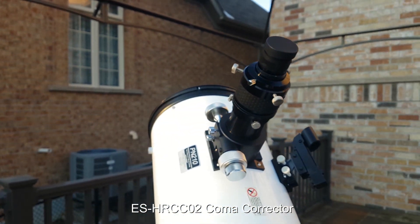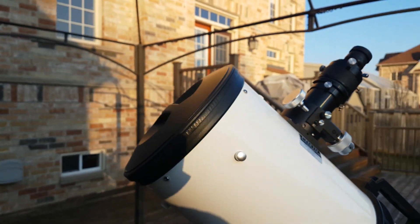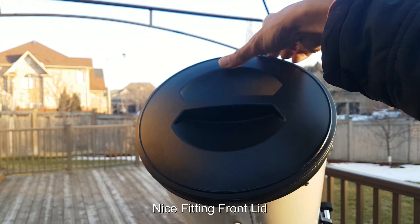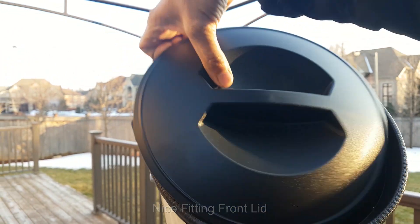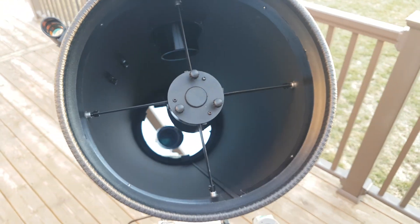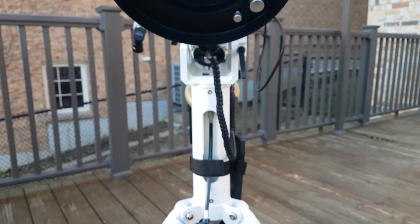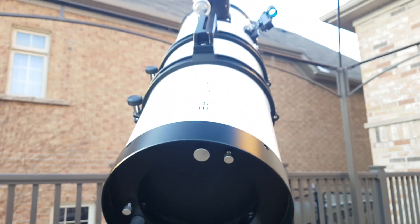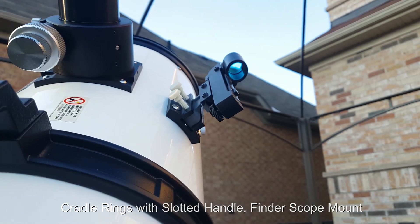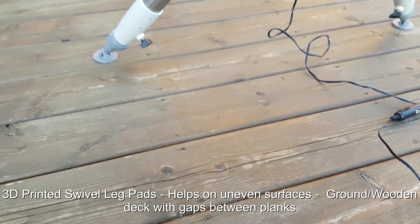It has a two-inch focuser and a really nice front lid to protect the optics from dust and other elements. It comes with nice thumbscrews for collimation, a grab-and-go handle that also acts as a mount for a guide scope, and a finder scope mount. I have upgraded by 3D printing some leg pads so that I can place it nicely on the deck.